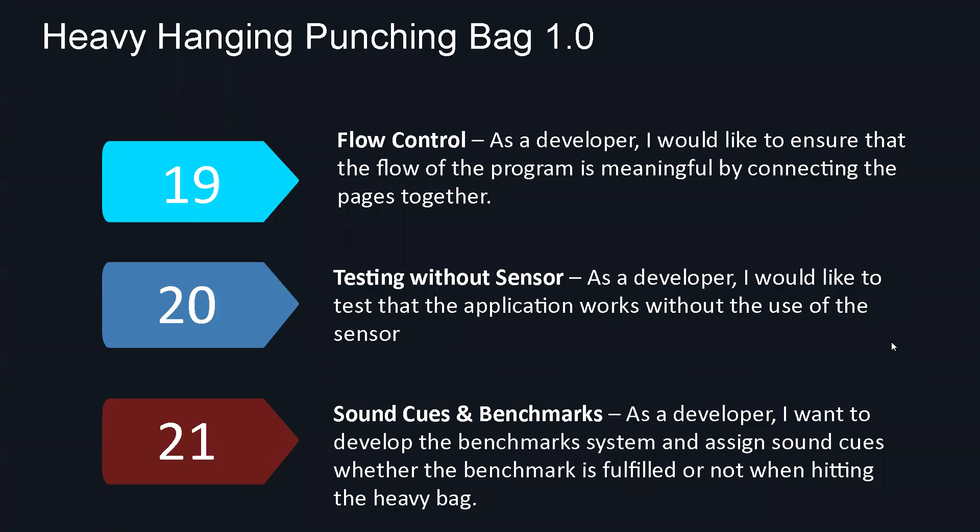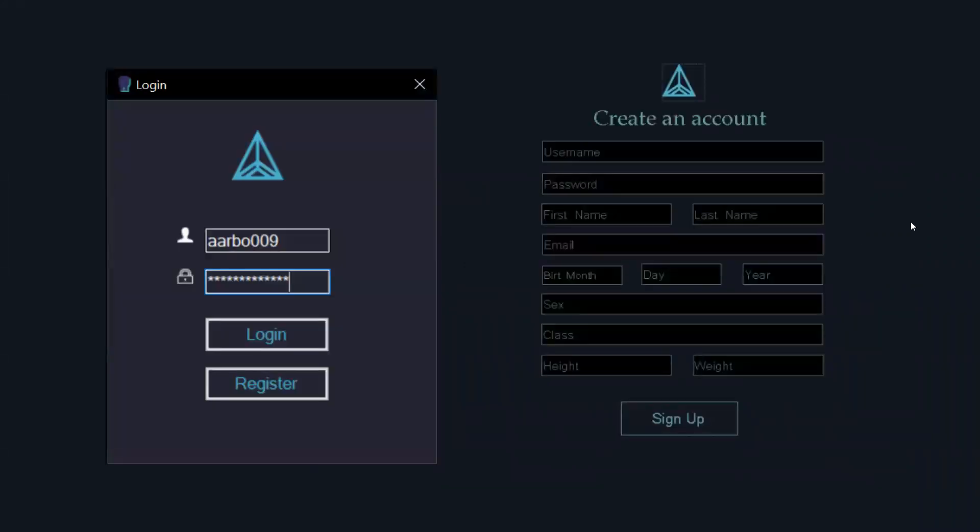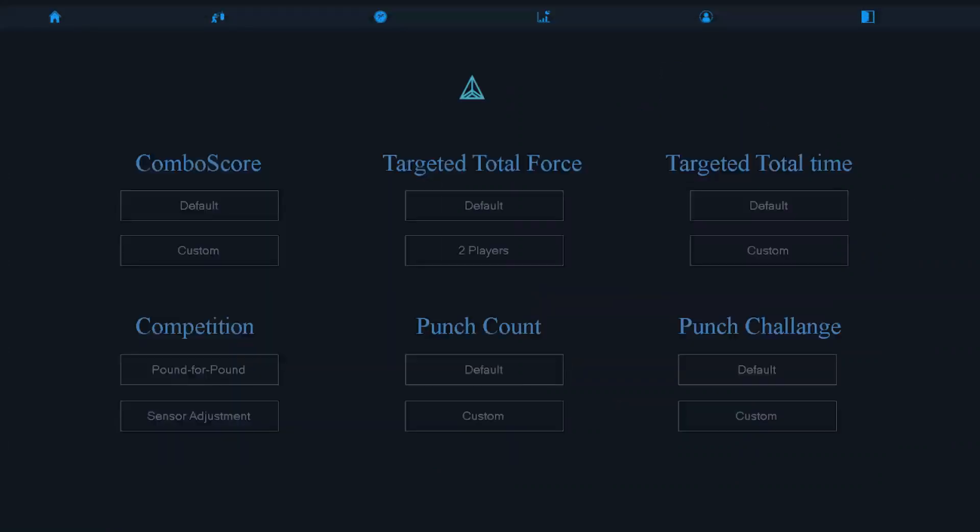Now we'd like to show you some screenshots from the actual program. Here is the login and registration — you can see all of the information is there, looking slightly different with the new style we applied. This is the main hub where you can see all the different modes. You have the default mode and the custom mode — default has the quick start, and the custom mode has the customized options, whether it be time, a threshold, or whatever it may be for that specific mode.